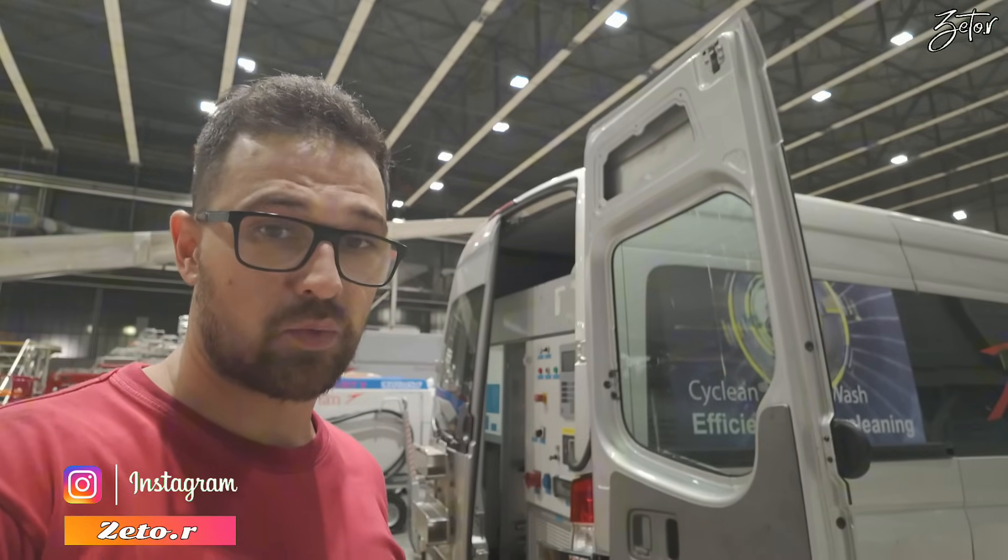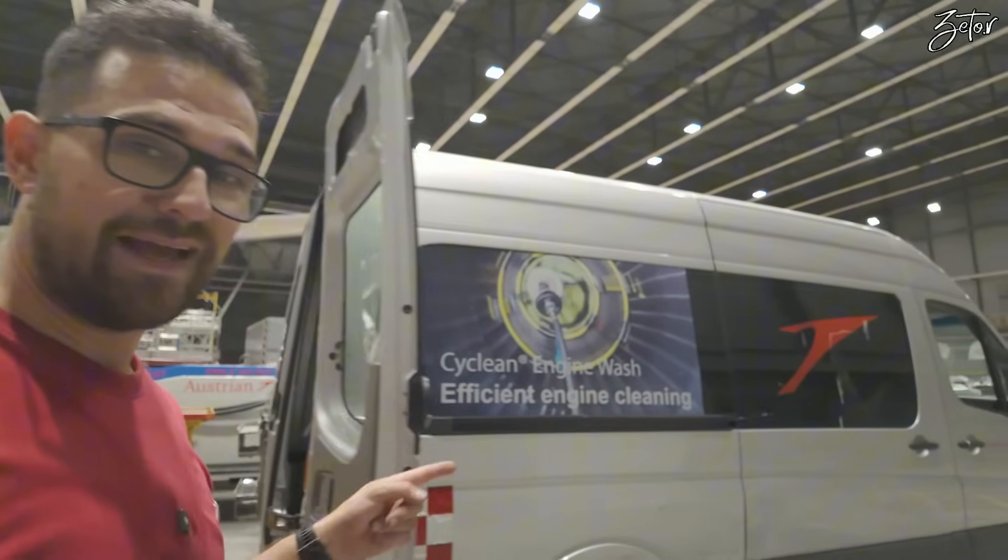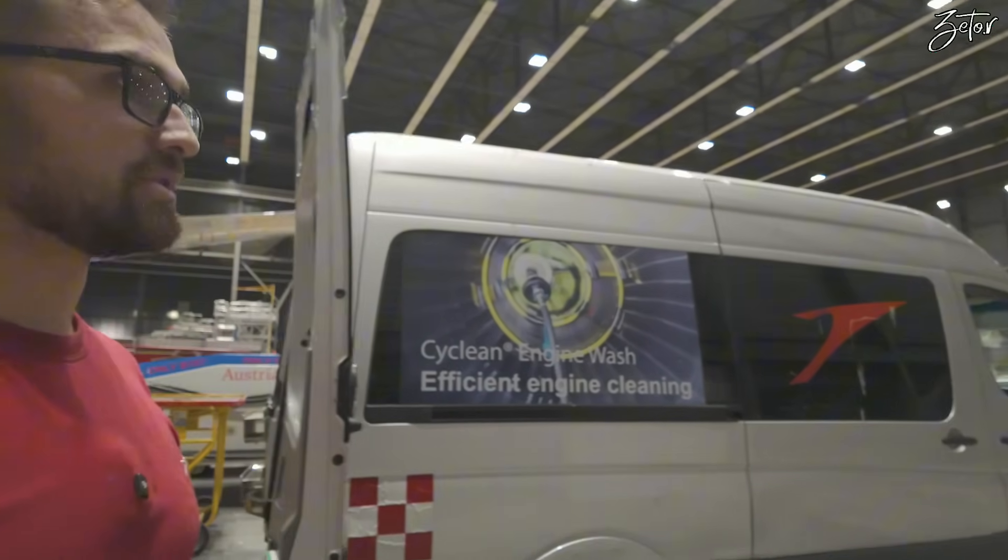Today we need to perform an engine wash on one of our A320 aircraft with the CFM engines, and for that we're going to use this cycling machine.